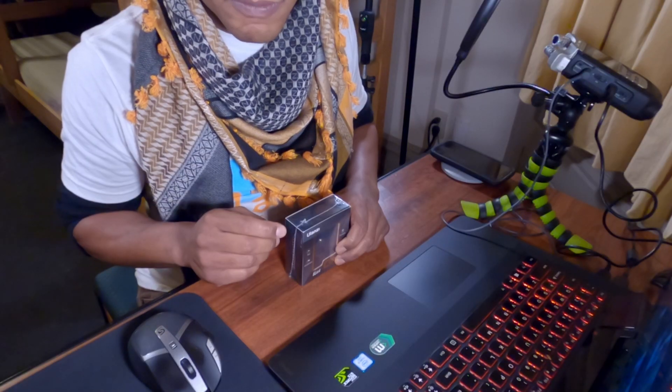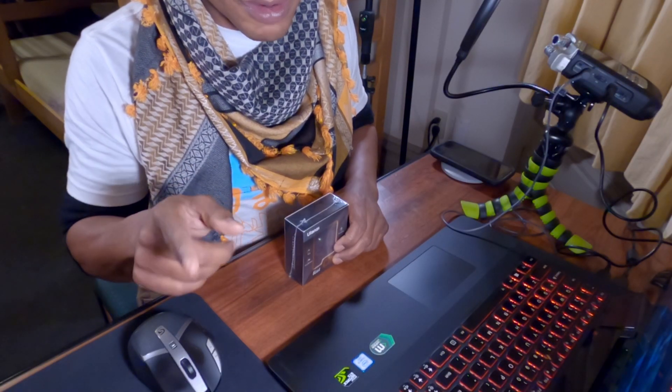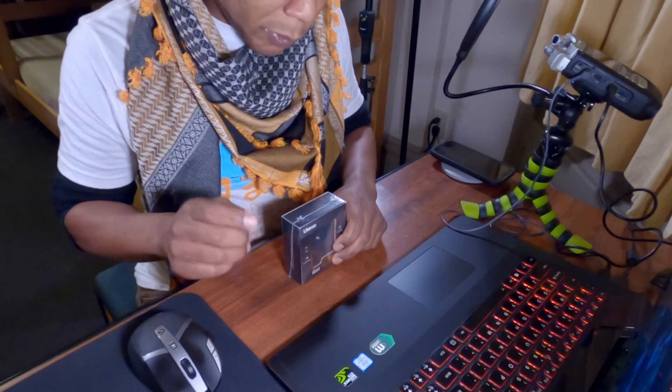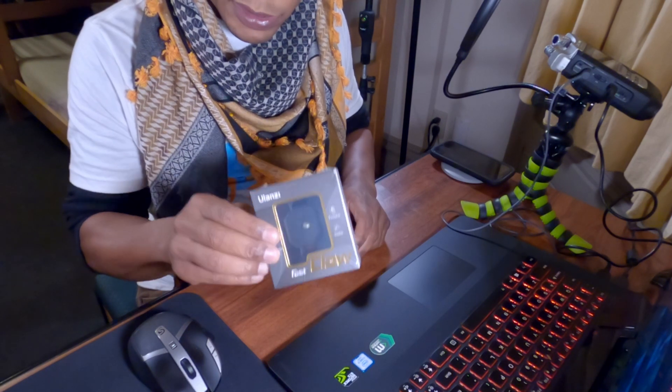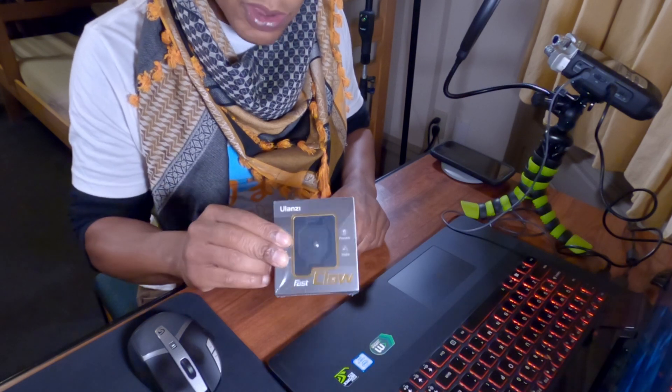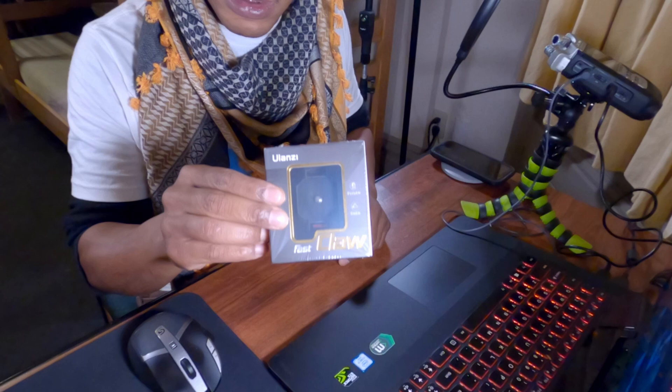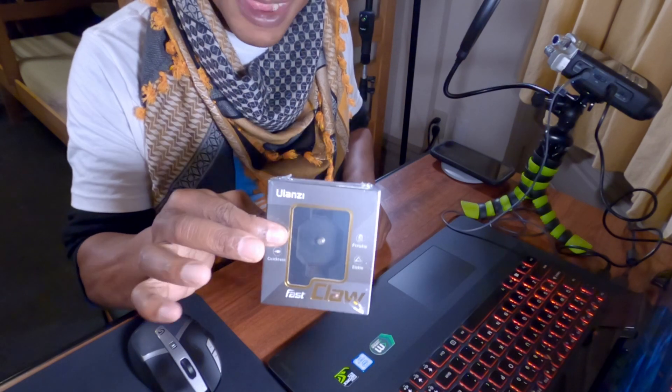Hello everyone. This is Panda, the Panda Photographer. I'm a self-taught photographer and I want to introduce a product to you guys from YuanZi — it's the Quick Release Adapter Plate.